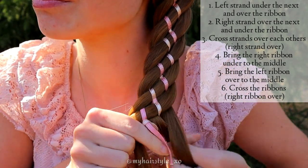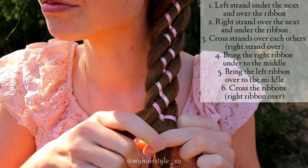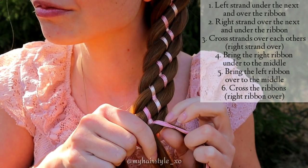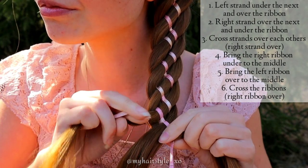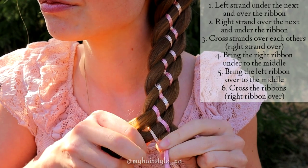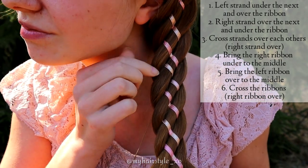Then the right strand over the next and under the ribbon. Cross the strands. Bring the right ribbon under to the middle and left ribbon over to the middle. Cross the ribbons. Pancake your braid time after time.